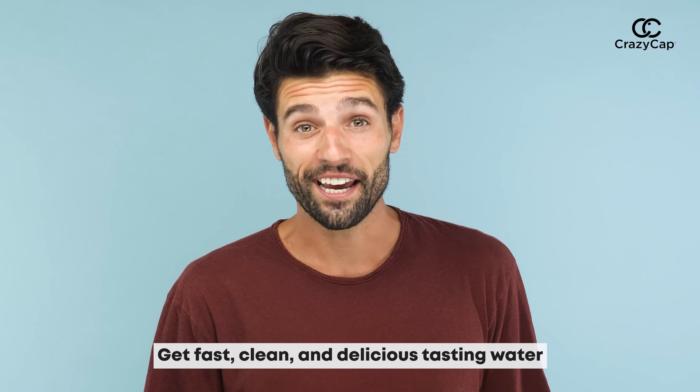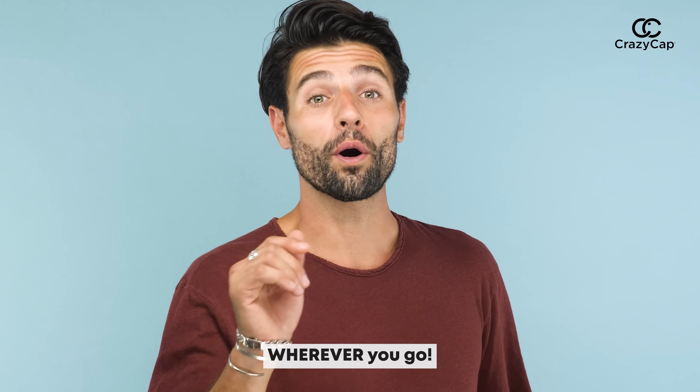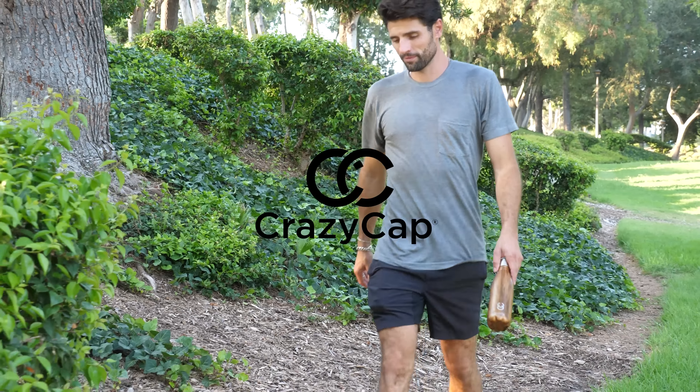Join thousands of other people pledging a more eco-conscious lifestyle. Get fast, clean, and delicious tasting water wherever you go with the Crazy Cap.